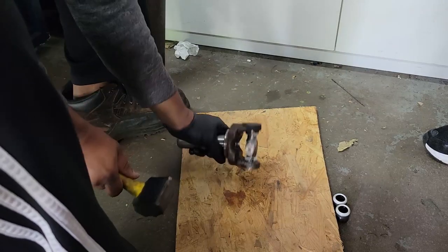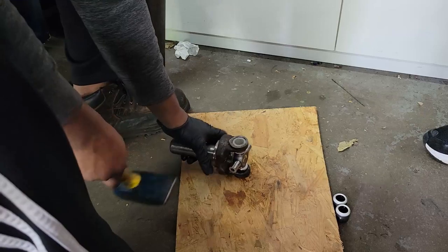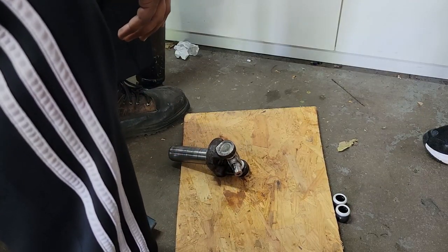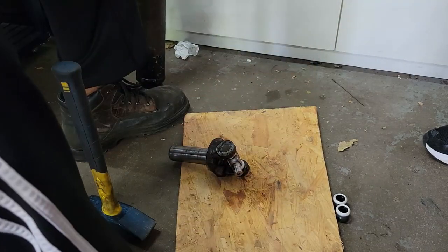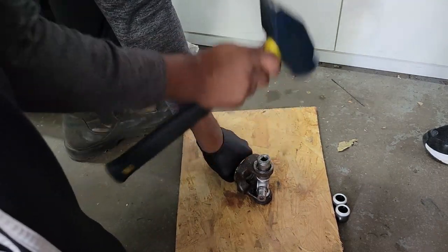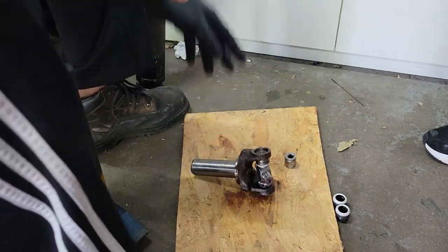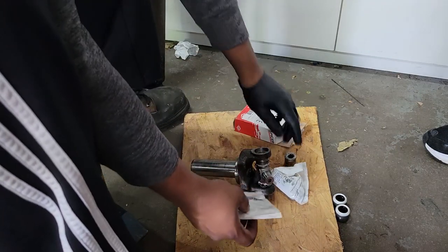We're gonna hammer these in — we don't want them flush, they need to go in a little bit more. Now that they're flush I'm gonna get that socket I used in the other video — I used it to hammer them out, I'm gonna use it to hammer them in. There's a little lip in there where the snap rings go in, so once we got that clear we want to get our snap rings.